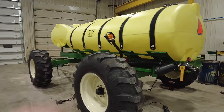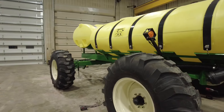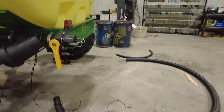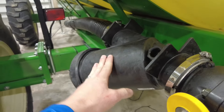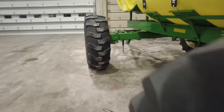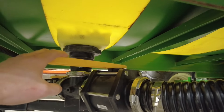We sold this one last week and had to get it plumbed up for the customer, so we're in here getting that tidied up right now. We've got a three-inch fill to pull out of his storage tanks into here, and we put in a filter to keep from getting junk inside the tank. That three-inch line goes up here to the bung.